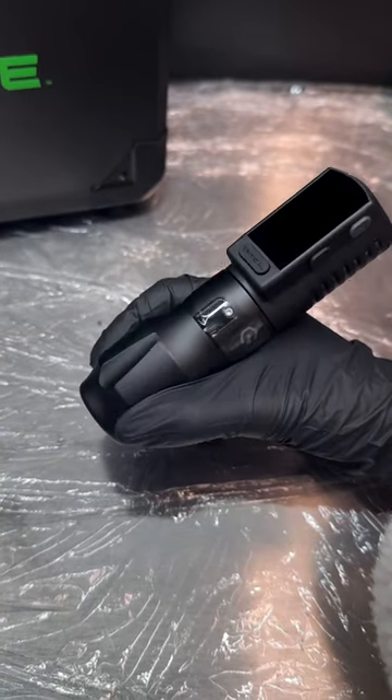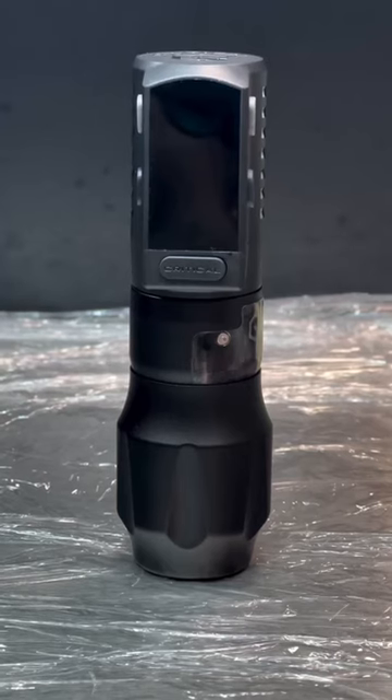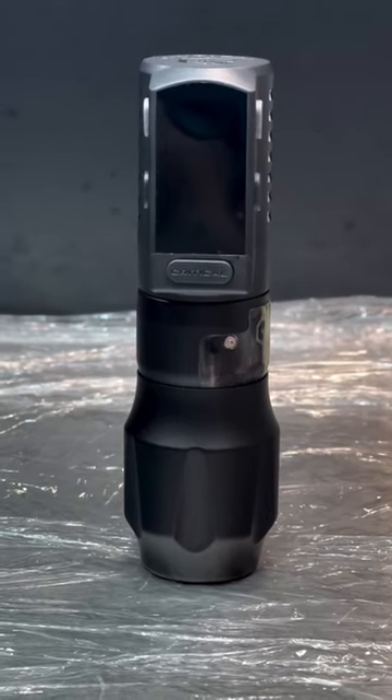It's been designed for a faster, smoother and more efficient tattoo process and keeps unwanted movement to a minimum, meaning it's super comfortable to work with.